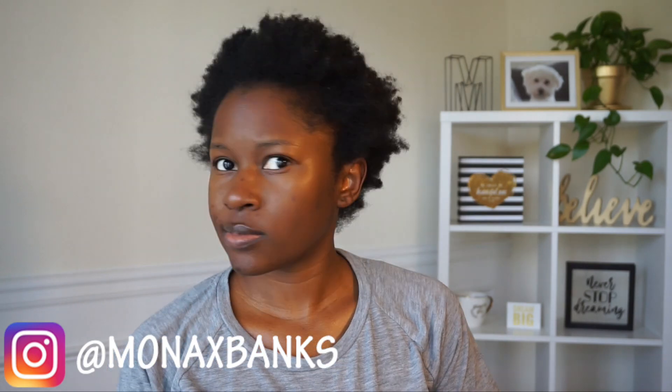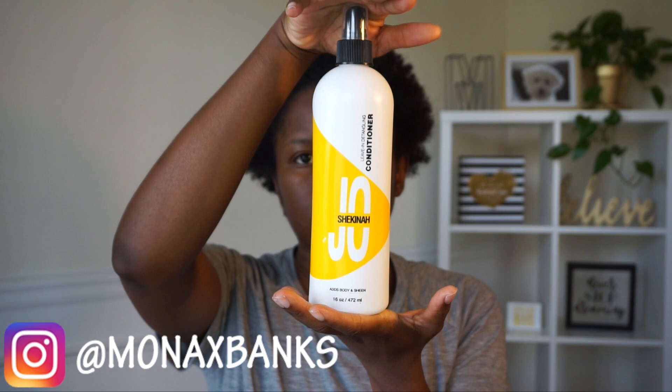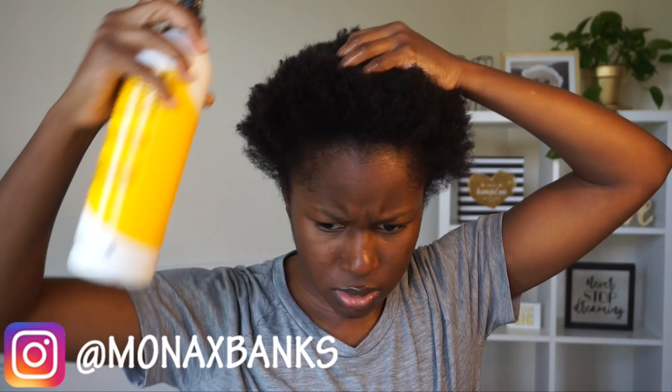I washed my hair a few days ago so I have a shrunken fro, and I'm going to be using this Chicana Joe leave-in conditioner. I really, really like it — it's lightweight and it doesn't weigh my hair down. I'm just going to spray that all over my fro.